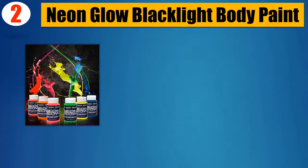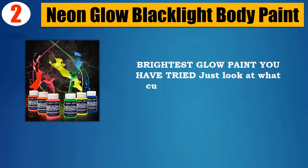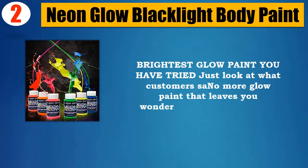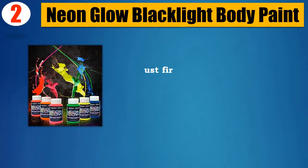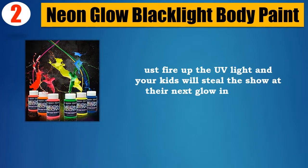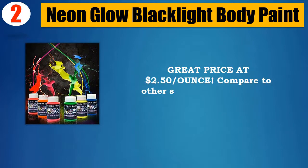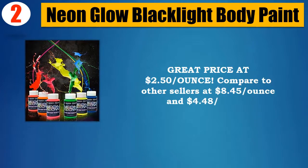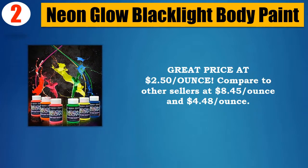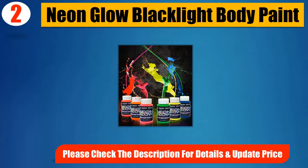Number 2: Neon Glow Black Light Body Paint. Brightest glow paint you've tried — just look at what customers say, no more glow paint that leaves you wondering where is the pop. Fire up the UV light and your kids will steal the show at their next glow in the dark outing. Great price at $2.50 per ounce, compare to other sellers at $8.45 and $4.48 per ounce. Please check the description for details and updated price.